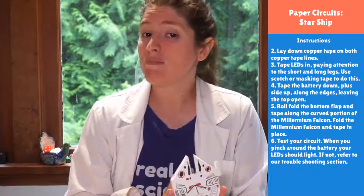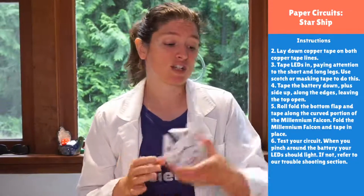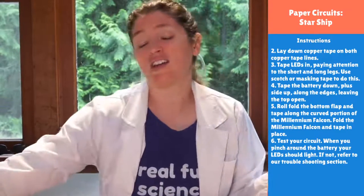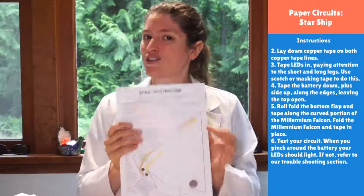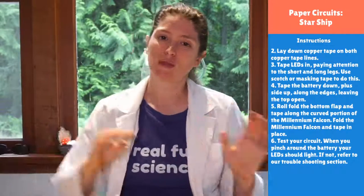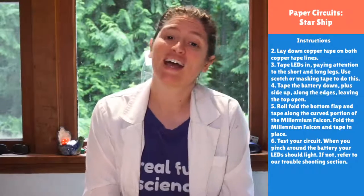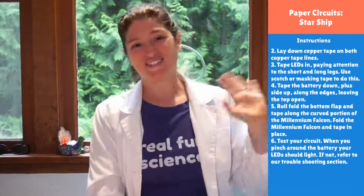Hopefully you enjoyed making this Millennium Falcon with us — and you got to see some live troubleshooting along the way. Thank you so much for joining us on YouTube. Tomorrow we're doing the Star Destroyer, live at 9am, as we continue Star Wars Week paper circuits. You can support us and get into our Zoom room at patreon.com/rosieresearch. Have a fantastic rest of the day!